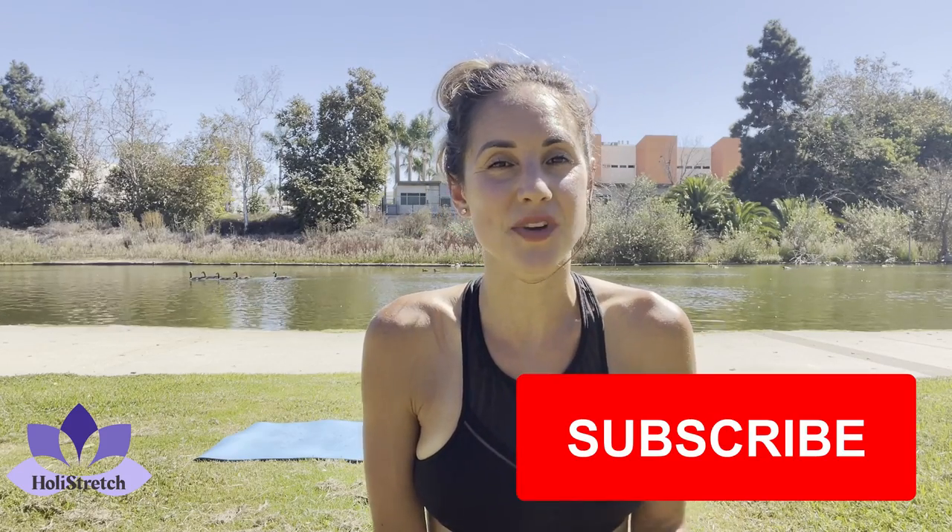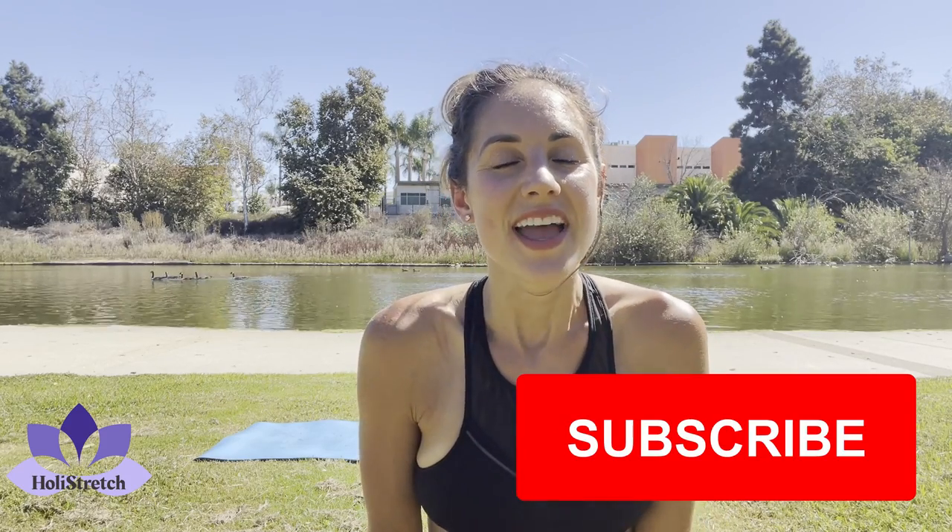Hey guys, welcome back to a holy stretch video. This is an exercise video for the abs to strengthen the core. If you have not yet subscribed to the channel, please do below. If you do not have ankle weights, you're still more than welcome to join us in the exercises — it might be a nice way to get familiar first. But if you are used to ankle weights or you have some, throw them on and we're going to get started.